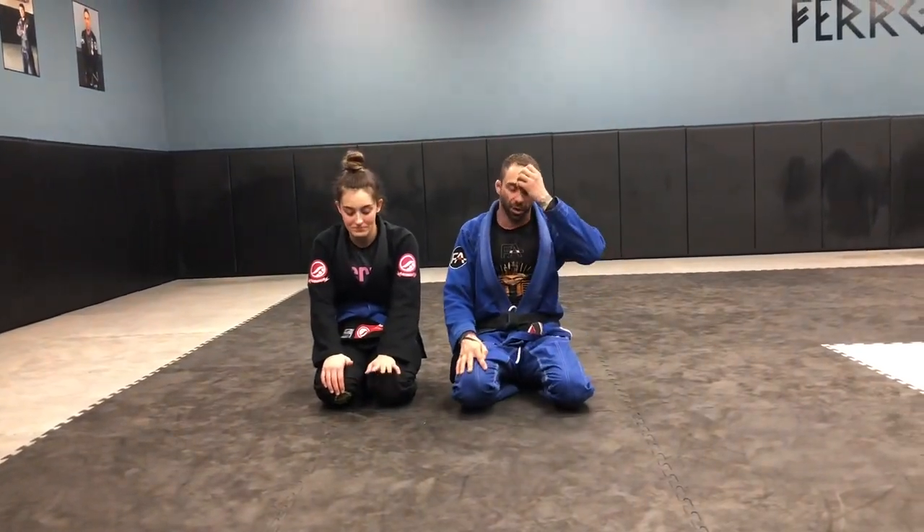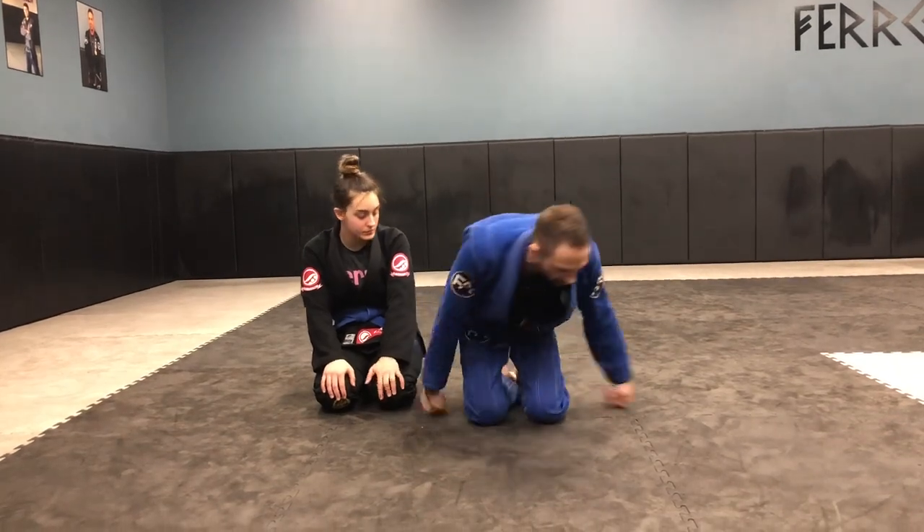How you doing? This is Professor Farrell over at Farrell Academy with Marissa. We got the Dario recording in this one, so you don't see him. So we're going to do a little bit advanced, like reverse De La Riva, lasso guard — what to do if they're defending very well, and if they come down and they smash you with your leg.